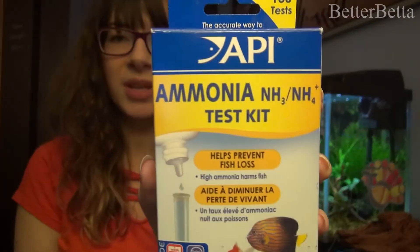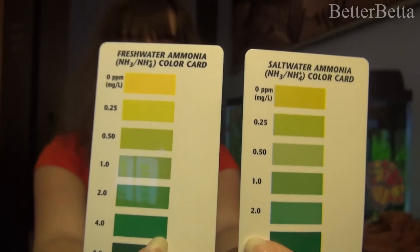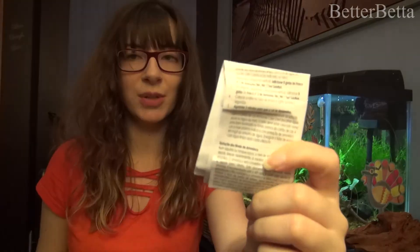The most common ammonia test kit that you're going to find is going to be from API, and it is just going to be the ammonia test kit in this box. You are going to find two color charts for you to compare your ammonia to — one is going to be for saltwater and one will be for freshwater. You will find two liquid test solution bottles and you will also find a test tube. There will also be a warning sheet and instruction manual in here as well — it is important to read those through.